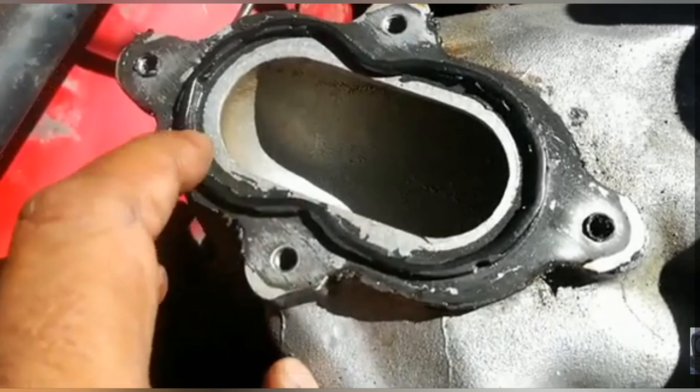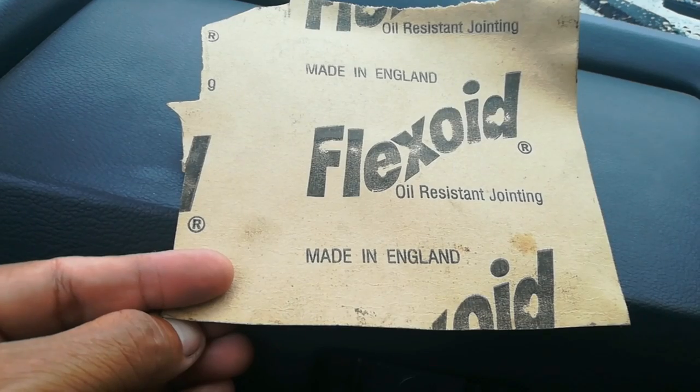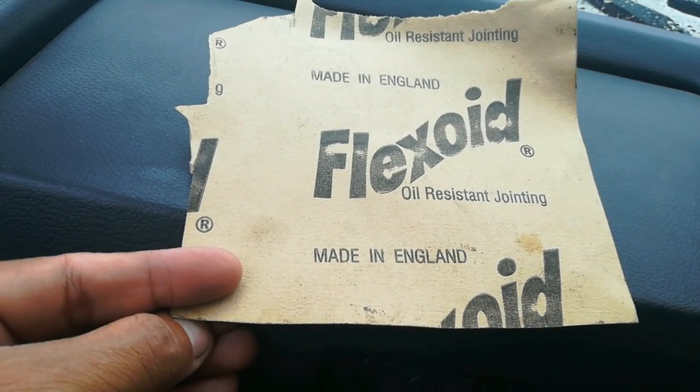I put Victor Ryan's on my base plate and the manifold about a year ago, and when I tried to take it off after a year I struggled because the seal was so secure. Even the rubber is still attached, and even exposure to fuel did not break down or melt the Victor Ryan's sealer.